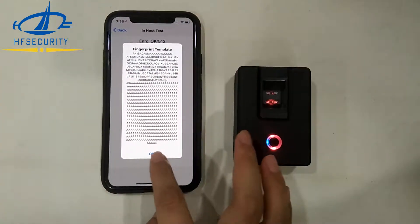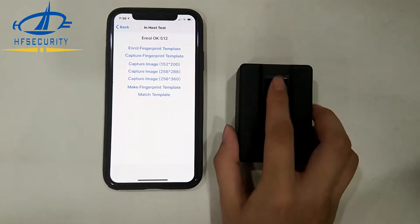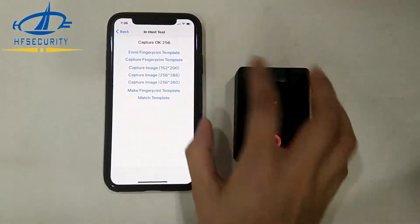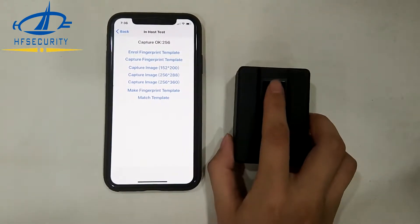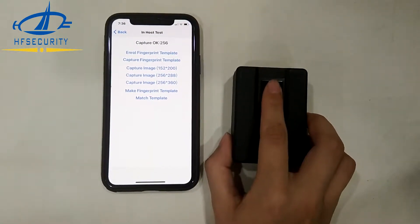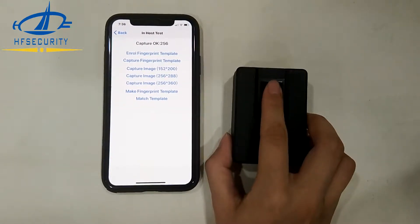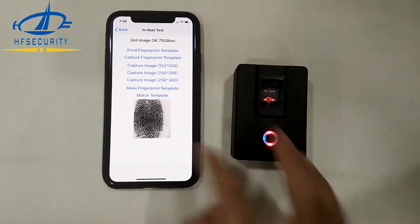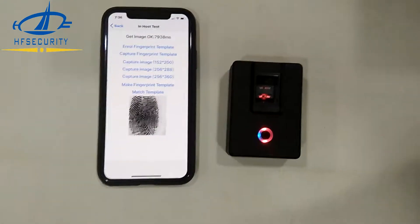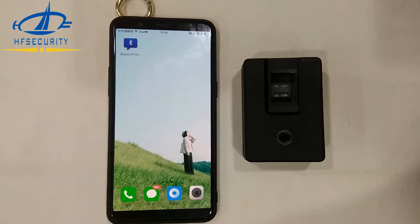You can see it succeeded in capturing the template. You can see the image here. This is the iOS system application.